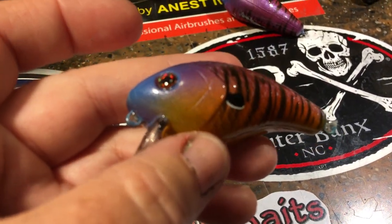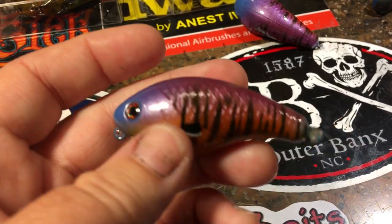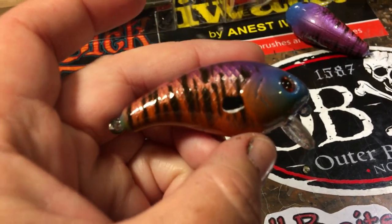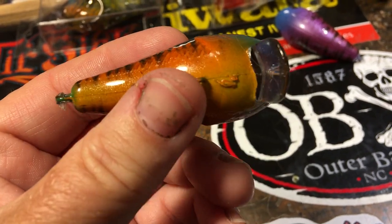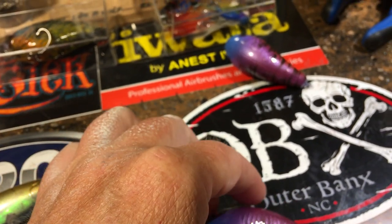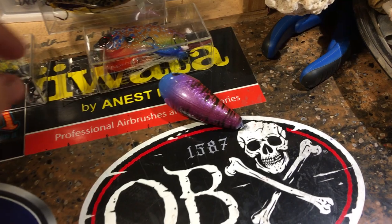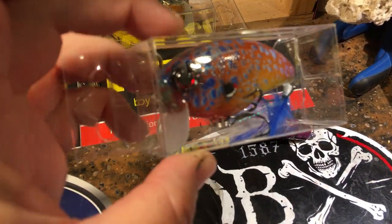This is the Sassy Gill — it's going out to Bob tomorrow. We have the family of Sassy Gills; he already has a collection going. These are on a Mann's Baby One Minus — these are not knockoffs, these are the actual Mann's blanks purchased for the purpose of custom repaints. You guys can check out www.jekylbaits.com and look at the repaints and pricing.